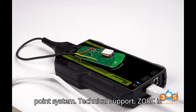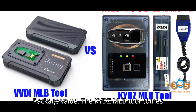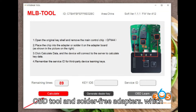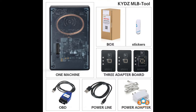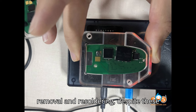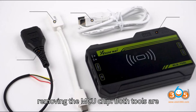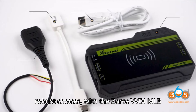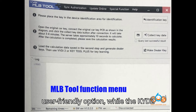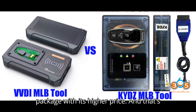Technical support: Zors is reputed for better technical support. Package value: the KYDZ MLB tool comes with additional accessories like the 5C OBD tool and solder-free adapters, which may justify the higher price. Professionals handling MLB key programming should be proficient in chip removal and re-soldering, despite these tools allowing for key addition without removing the MCU chip. Both tools are robust choices, with the Zors VVDI MLB tool offering a more cost-effective and user-friendly option, while the KYDZ MLB tool provides a more comprehensive package with its higher price.